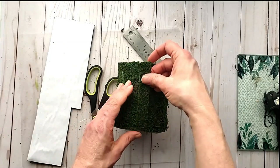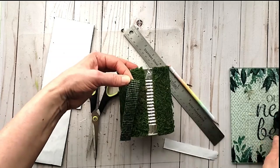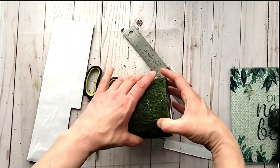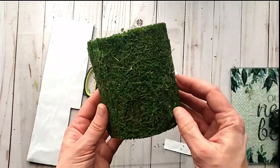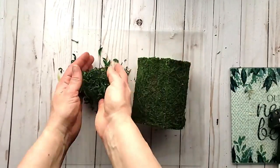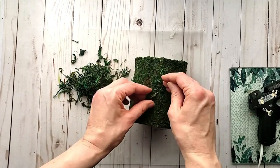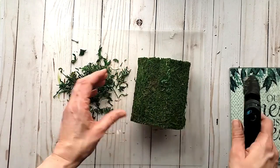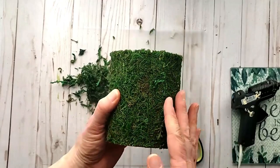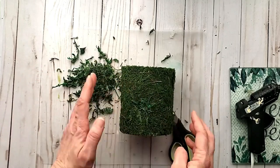Once your scrap piece is measured out, remove the backing and put it into place — adding a little hot glue first. You'll still have a little seam, so I'm going back in with some additional moss on hand to camouflage it, pressing it over the seam with hot glue and trimming it off so it's even with the rest of the container. If there are any additional little gaps, go back in and fill them and trim off the excess.